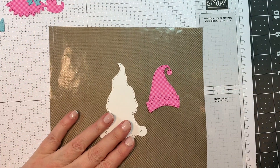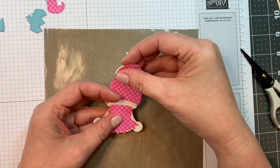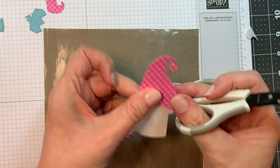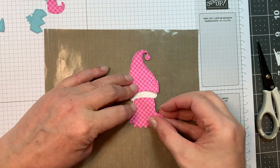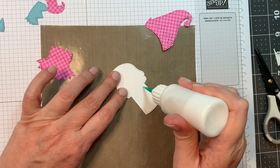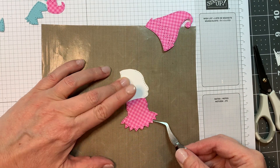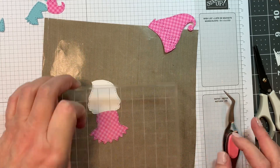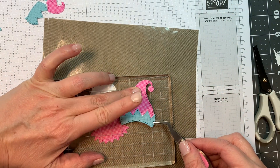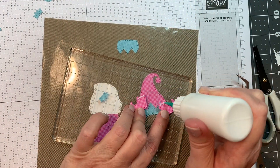Now I'm going to put together my gnome. I cut her out of white scrap cardstock. When you use the Christmas add-ons, the hat and skirt aren't the same size so you'll need to do some trimming — I'm just making the bottom straight. With the girls you always start with the dress first, adding it with art glitter glue. Then I add this little layer onto the hat cut from that same Gingham Linen six-inch pad — the linen side for blue, the gingham side for pink.